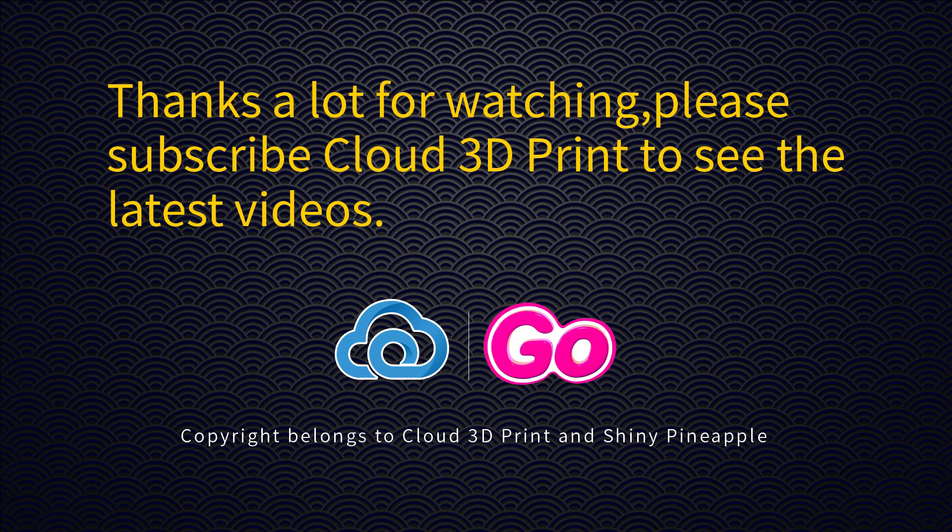If you like it, you can download the models from our website. Thanks for watching — please subscribe to Cloud 3D Print to see the latest videos.